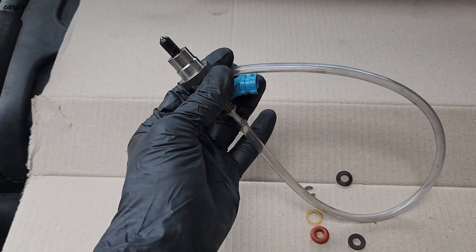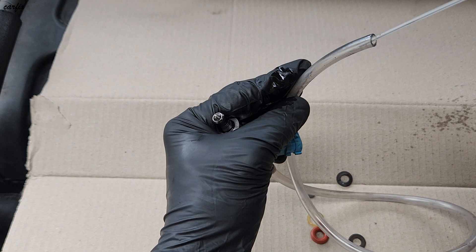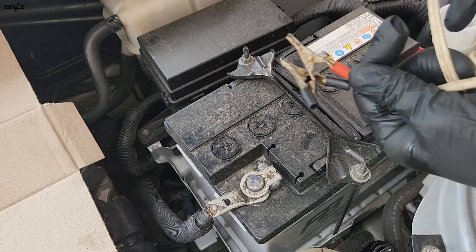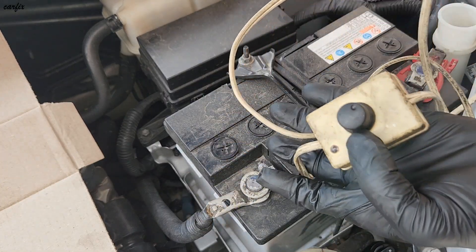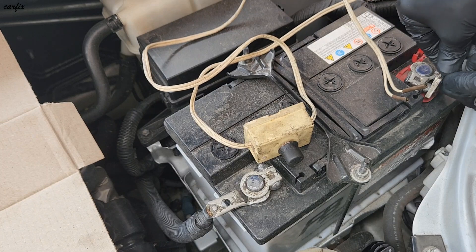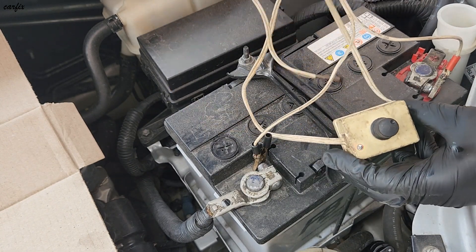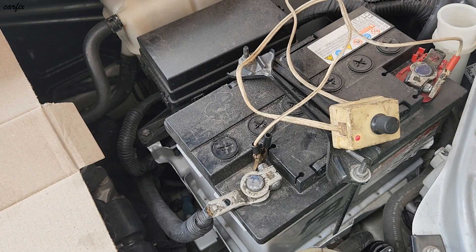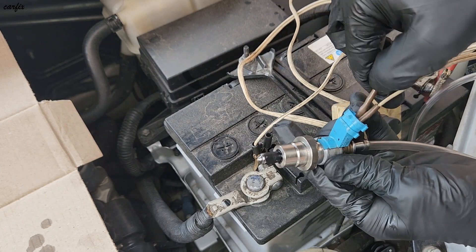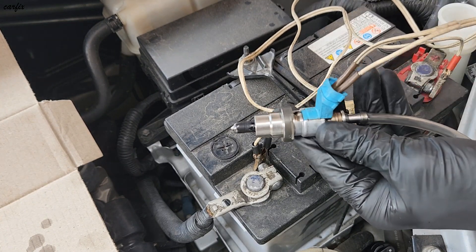After putting the throttle body cleaner in here, I'm connecting my 12-volt injector cleaner machine to the battery — the positive side and the negative side. The machine is on now. I take my injector and put it in here.